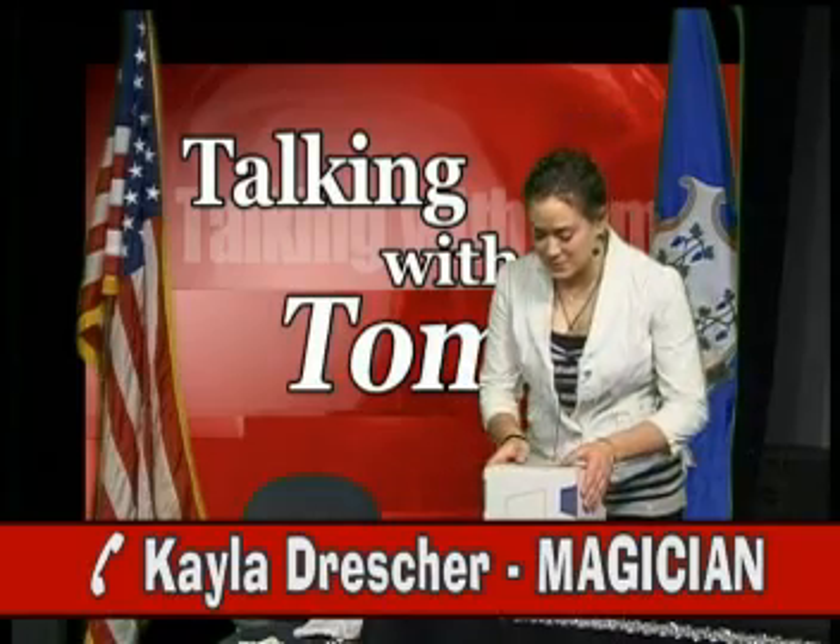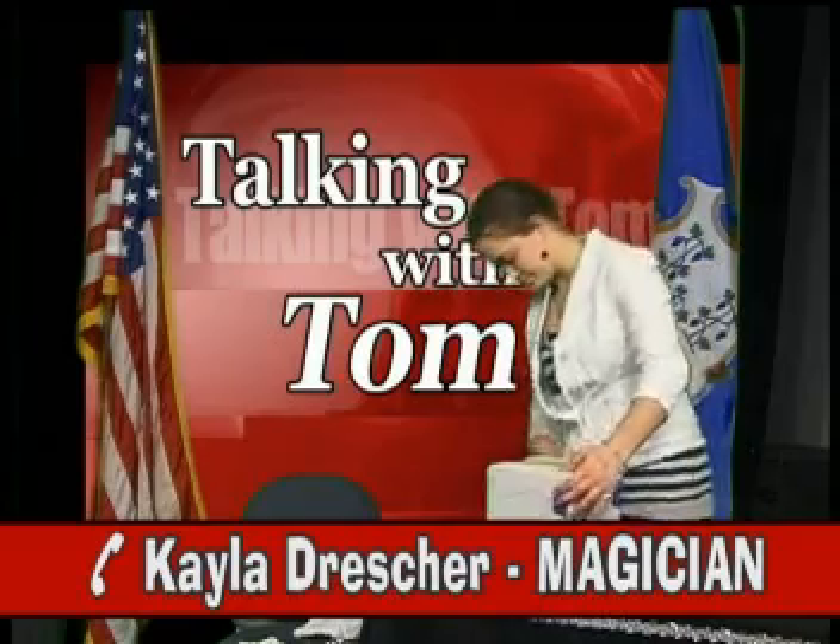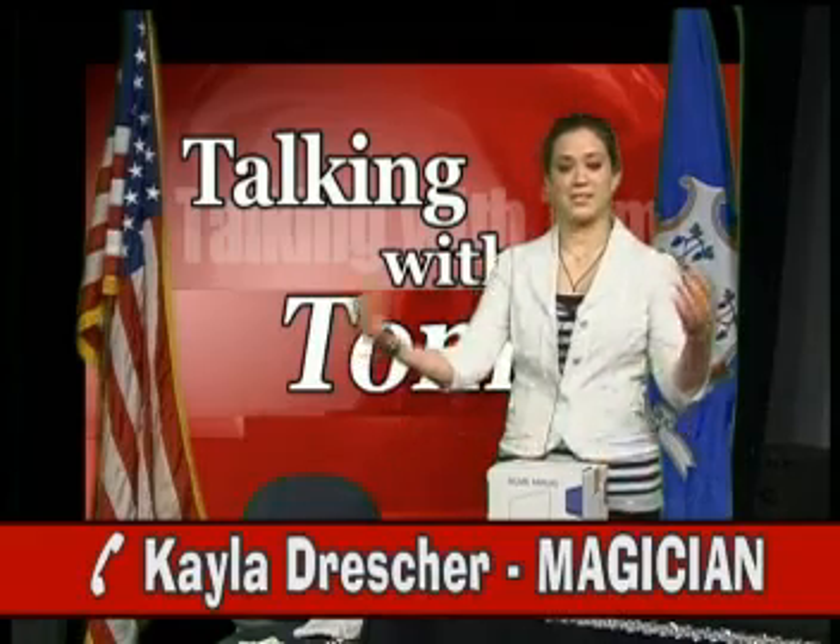But I also subscribe to a place called Acme Magic. And every month or so, they send me a box that looks just like this. And inside contains all of the props I need to do a new trick.